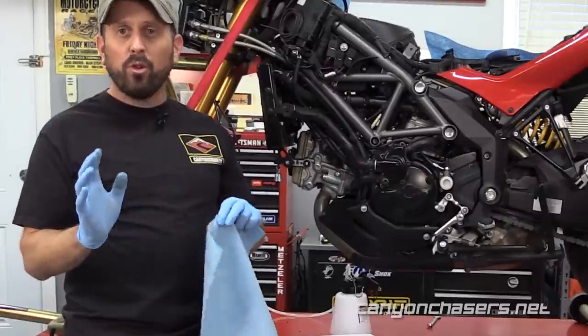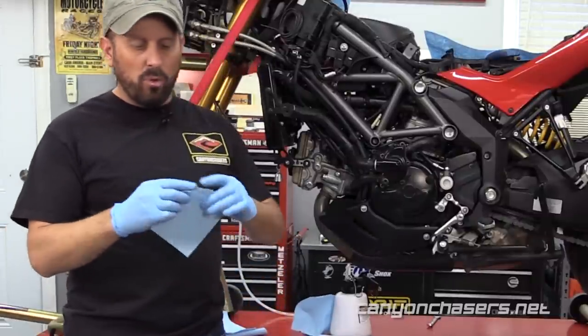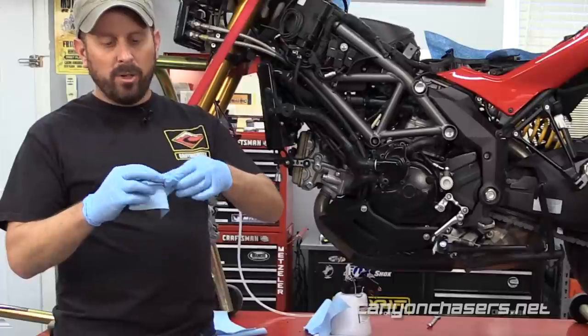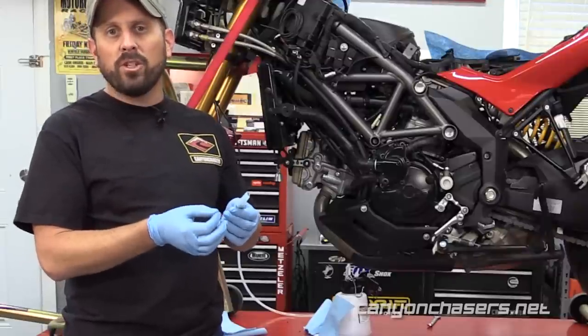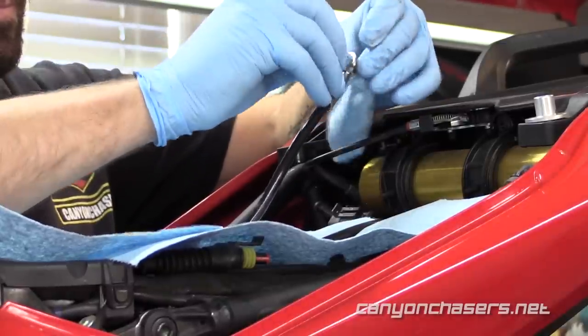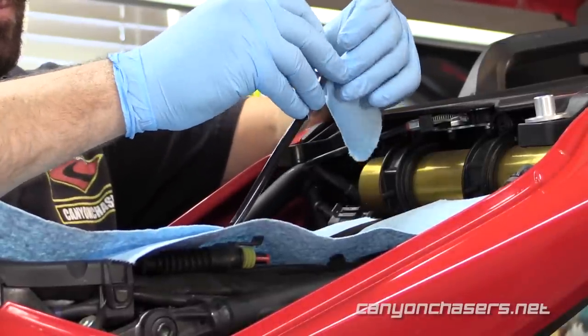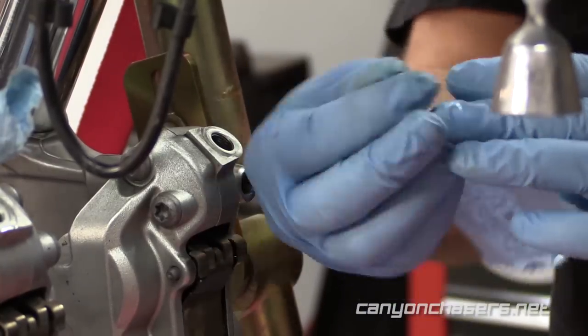What we like to do before you pull the bolt all the way out is get a piece of paper towel, roll it up, and then when you pull the bolt out, you stuff it into the banjo connection to help soak up any residual fluid that's still in the line. Remove the bolt from the ABS pump and stuff the paper towel into the banjo fitting. Then do the same for the two banjos on the right and the left brake caliper.